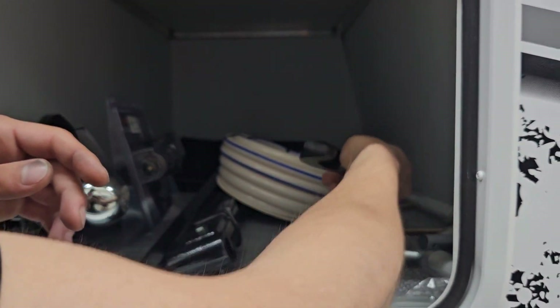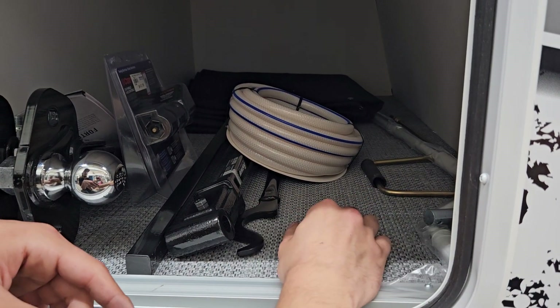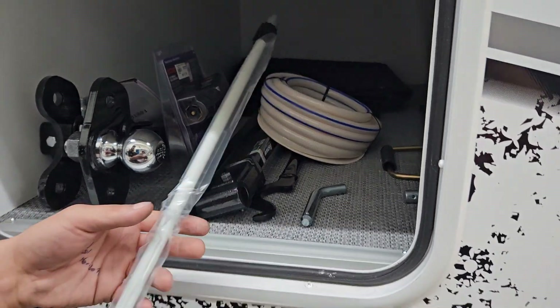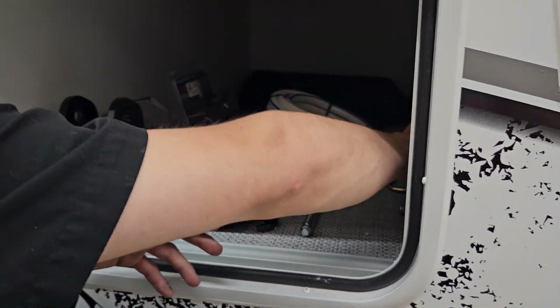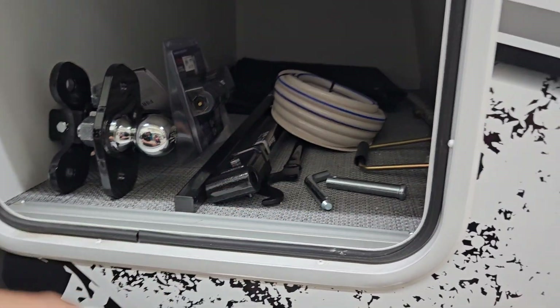Right in the back here are all your manual overrides. This hooker here would be for your stabilizer or for your weight distribution hitch — we'll show you that once you hook up. This one here is the manual override for your awning, and this little three-quarter-inch bit is going to be for all your stabilizer jacks.